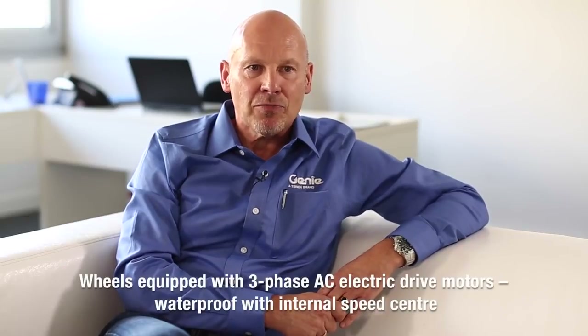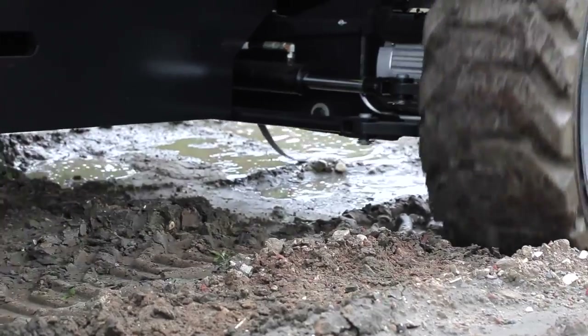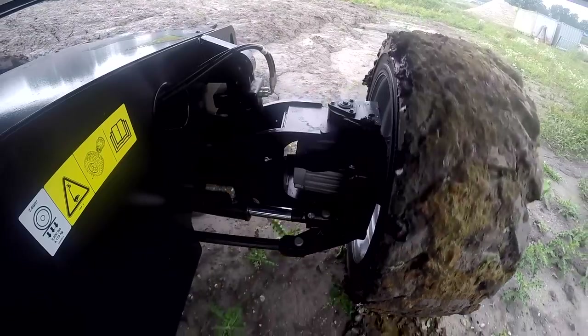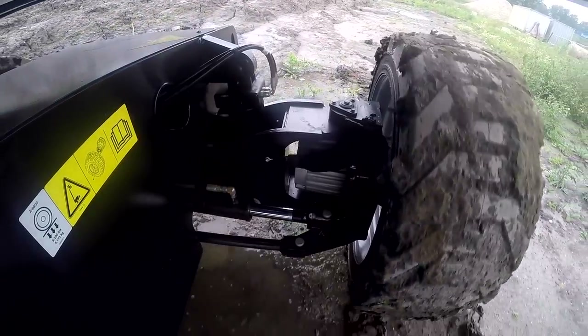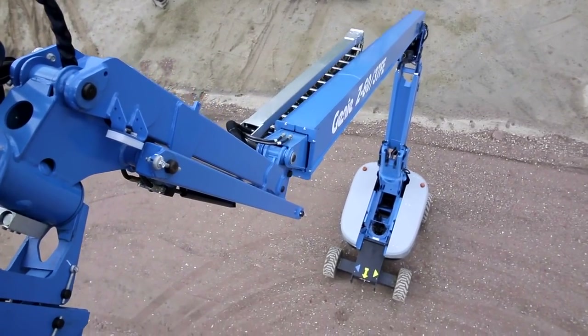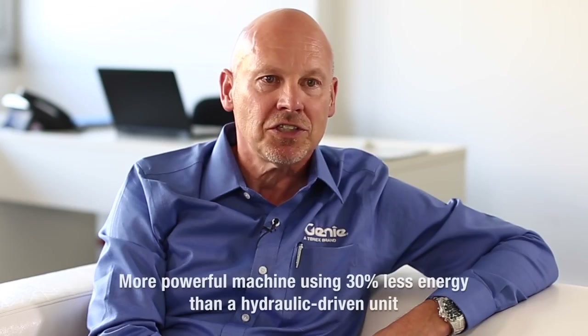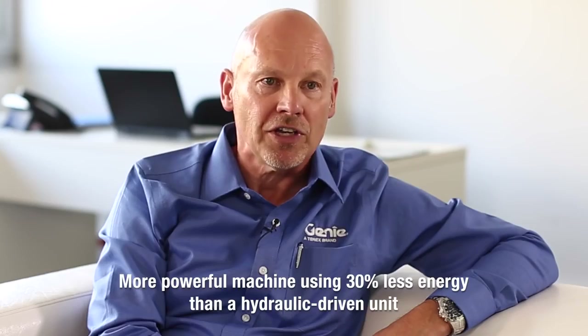Each wheel has a three phase AC electric drive motor. These motors are IP67 protected and have an internal speed sensor. This allows us to send exactly the power and torque to the motor that needs it, giving us a more powerful machine than a hydraulic driven machine at only 60 to 70% of the energy.